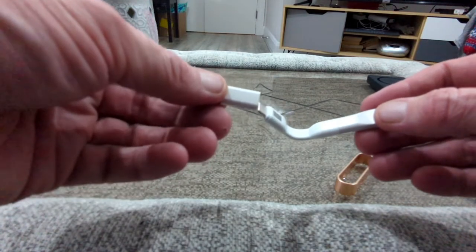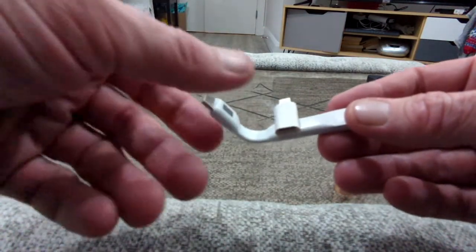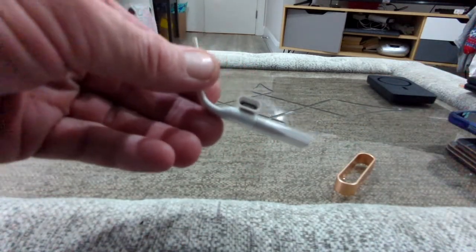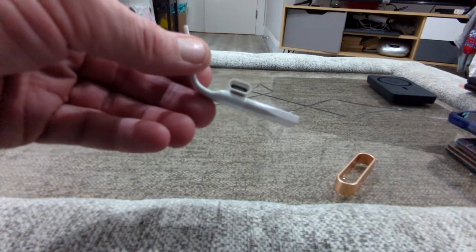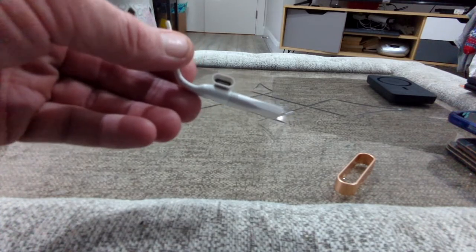You've probably seen lots of products like this before that come with an extension piece, but there's nowhere to put it. With this one, you can simply stick it on with the magnet, so you're not going to lose it — which is really cool. Let's have a look at this little clip here.